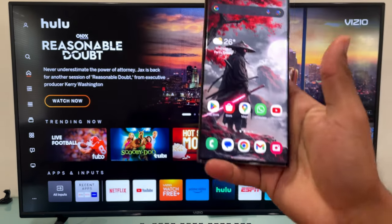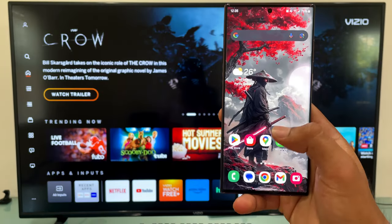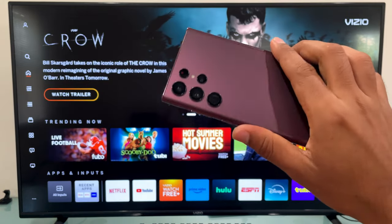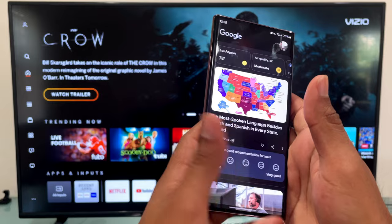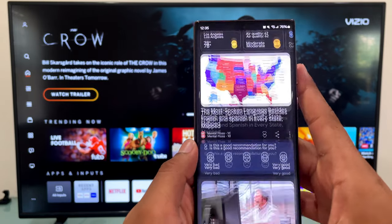Hey, what's going on. In this video I'm going to show you how to connect your Samsung Galaxy Android phone to your VCO Smart TV. To begin the process, make sure your Android phone and your VCO TV are connected to the same WiFi network.